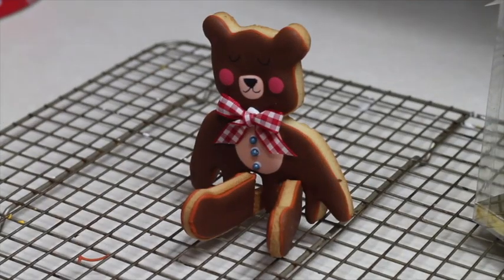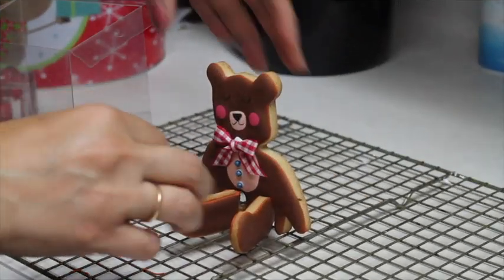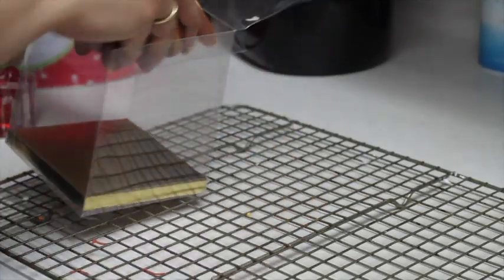Presentation is always very important. I'm going to put it in this gift box and it will look so pretty — and it's ready for gifting.